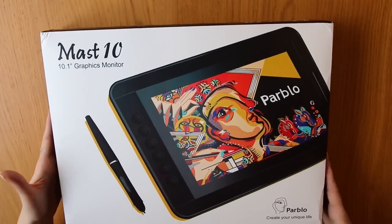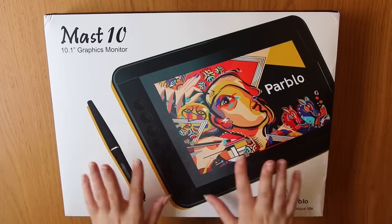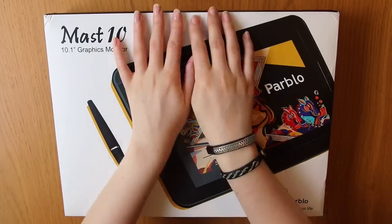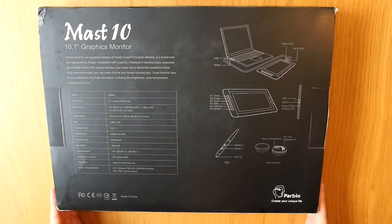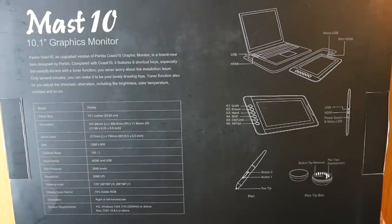Hello guys, so today I have a box which isn't very unusual on this channel because I'm opening a lot of art supply boxes, but this is a different kind of box. This contains digital art supplies, if you could call it that.